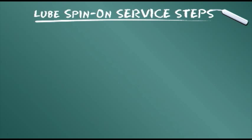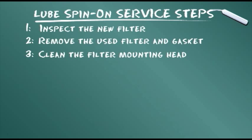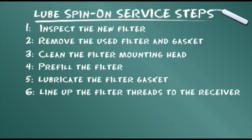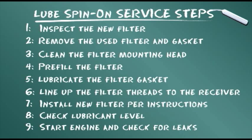Let's summarize the service steps presented: inspect the new filter; remove the used filter and gasket; clean the filter mounting head; pre-fill the filter; lubricate the filter gasket; line up the filter threads to the receiver; install the new filter per instructions; check lubricant level; start the engine and check for leaks.